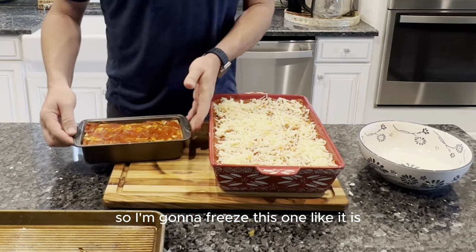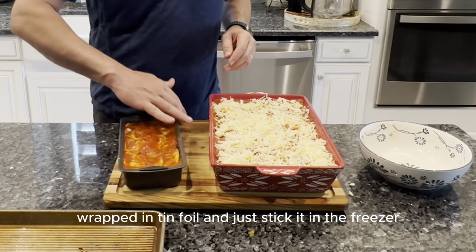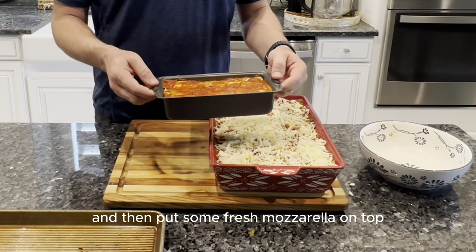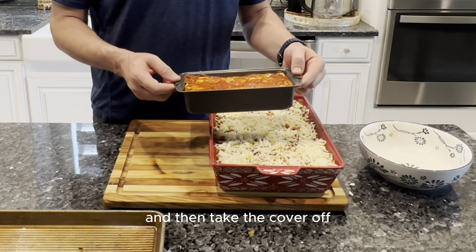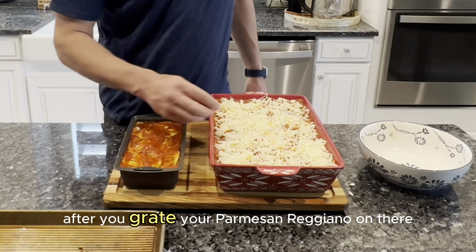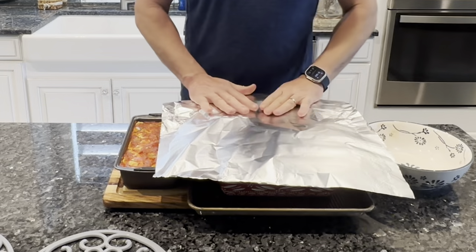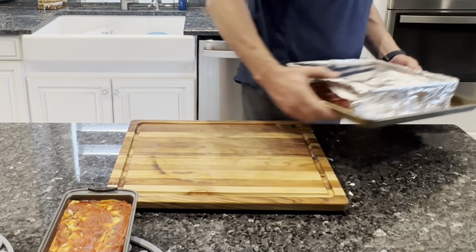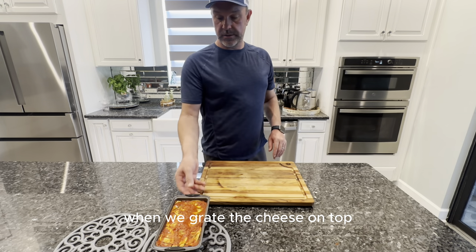I'm going to freeze this one as is. Best thing to do: wrap it in saran wrap, wrap it in tin foil, and just stick it in the freezer. Take it out two days before, leave it in the refrigerator, then put some fresh mozzarella on top, tin foil, and put it in the oven — probably 45 minutes at 375, then take the cover off and 20 to 30 minutes uncovered after you grate your Parmesan Reggiano on there. We're going to get this on the sheet pan and get it in the oven. We'll see you back in one hour when we grate the cheese on top.